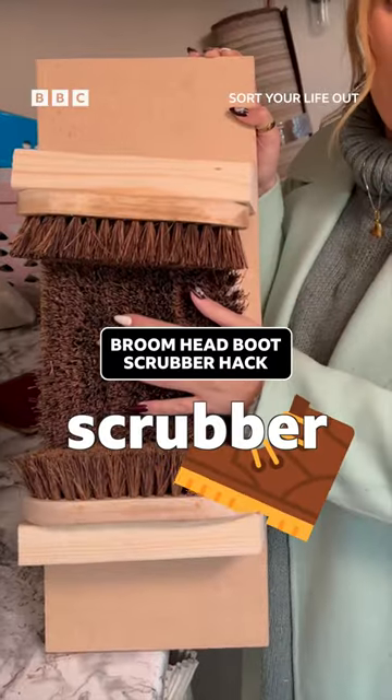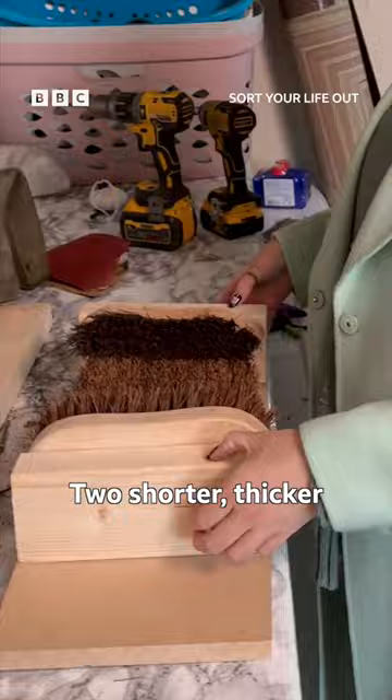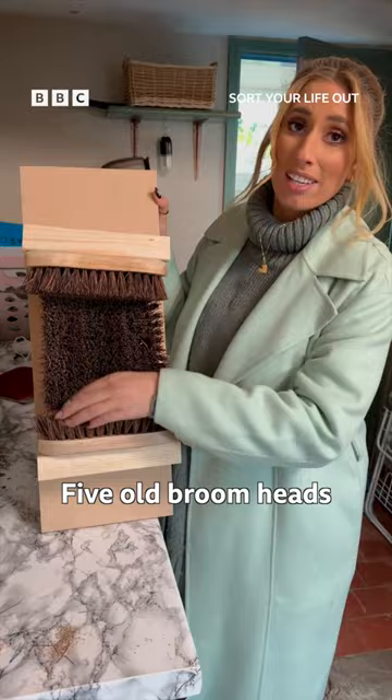If you need a boot scrubber and you want to make one yourself, this is what you're going to need. Any old scrap wood: a long piece to lay out brushes on, two shorter, thicker pieces to add for the sides. Five old broom heads or cheap new ones, whatever you can find.